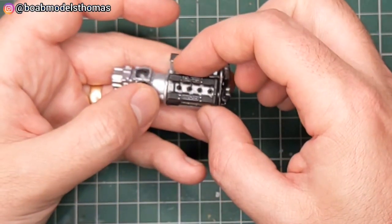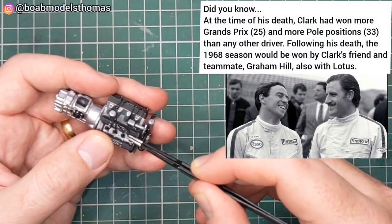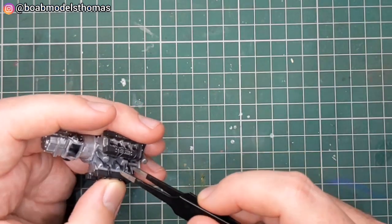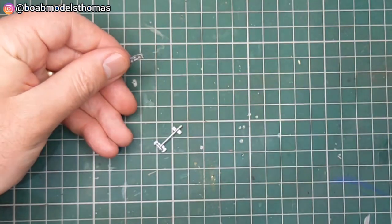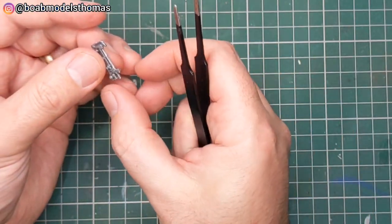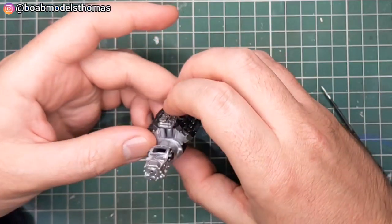Some other parts will go over those later. These will be completely hidden. This section here is made up of three parts and the intake trumpets will go on top. I find that blunt tweezers are quite good to hold these parts together, and then that simply sits on top and hides those wires.